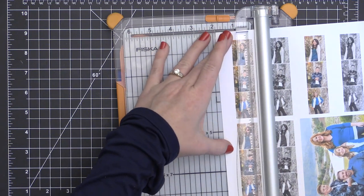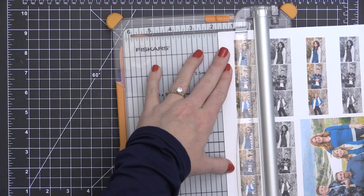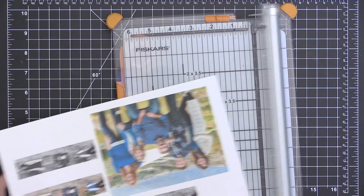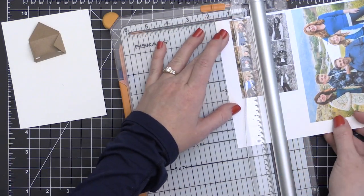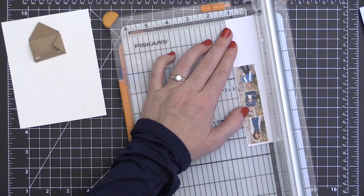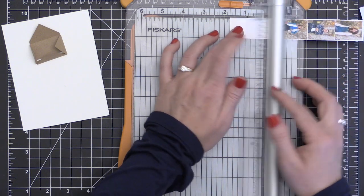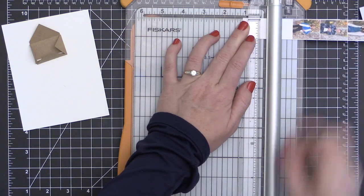Once I had that all folded and ready to go, I measured the width of the opening on the back side of the envelope slider so I could create these fun little photo strips for my card. This photo strip is going to slide down into the envelope and then slide out. I'm trimming these down and leaving a little bit of white space along the bottom so I can put a stopper horizontally across the photo strip to keep it from pulling completely out of the card.